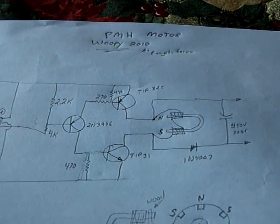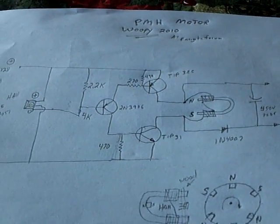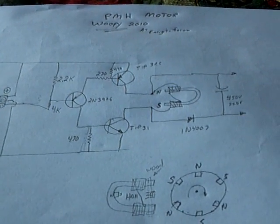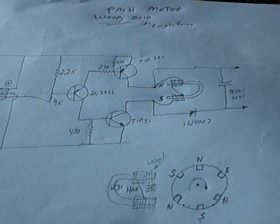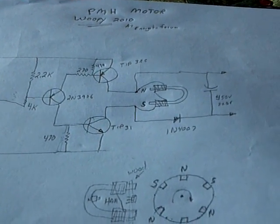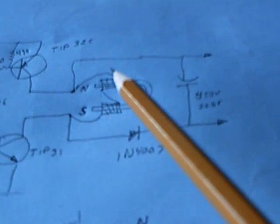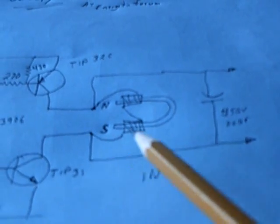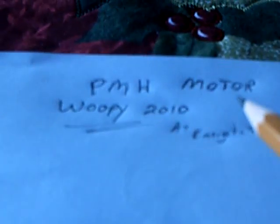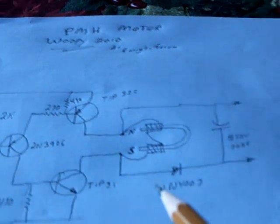I've been studying the Ed Leedskalnin stuff going on at the Energetic Forum and YouTube, and this stuff from Coral Castle and Ed Leedskalnin's permanent magnet holder, or perpetual motion holder, they're making into a motor. Whoopi posted this diagram, and it's actually somebody else's diagram.